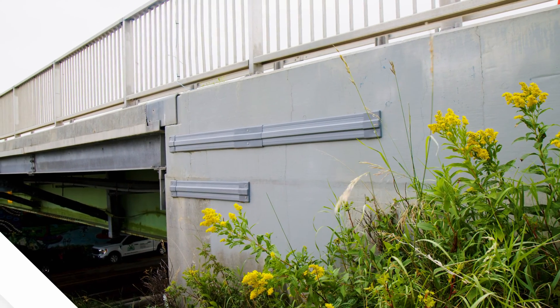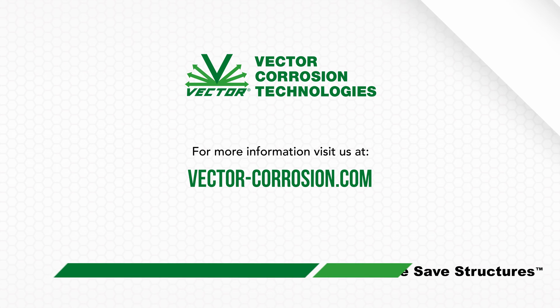Efficient. Dependable. Sustainable. Contact us today to learn more.